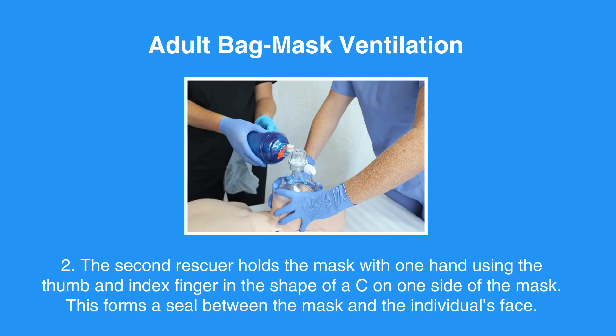The second rescuer holds the mask with one hand, using the thumb and index finger in the shape of a C on one side of the mask. This forms a seal between the mask and the individual's face.